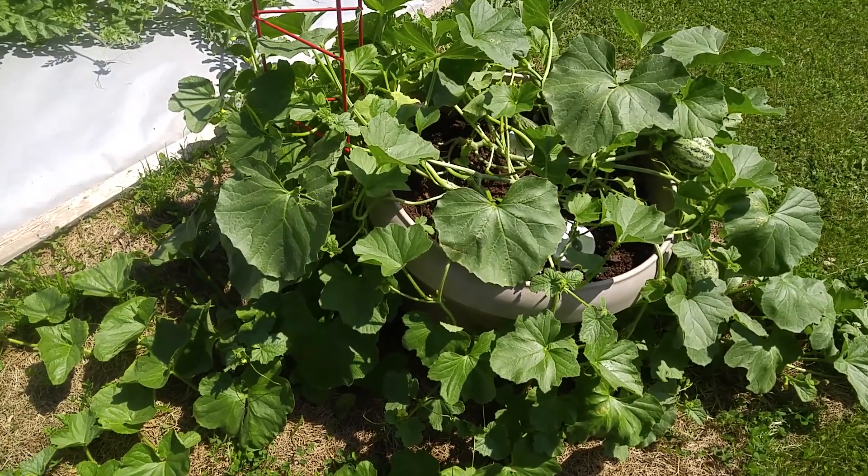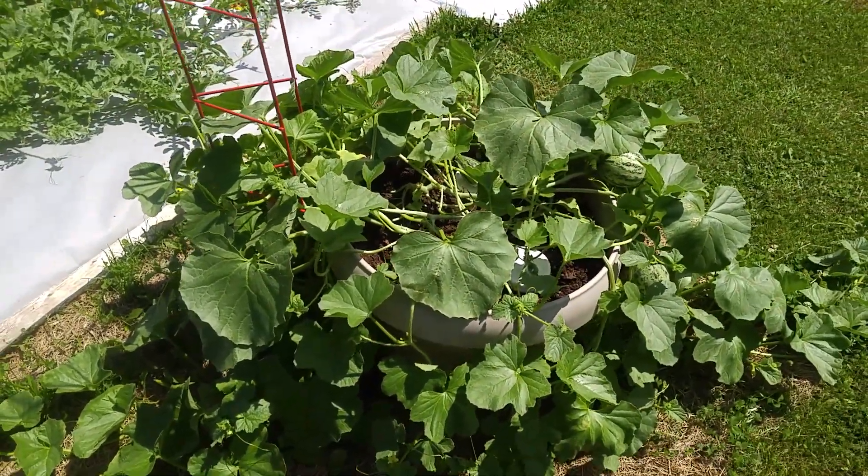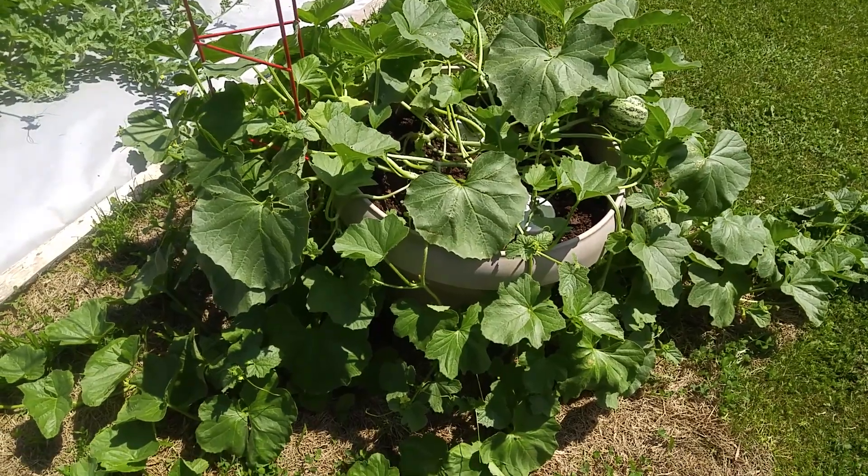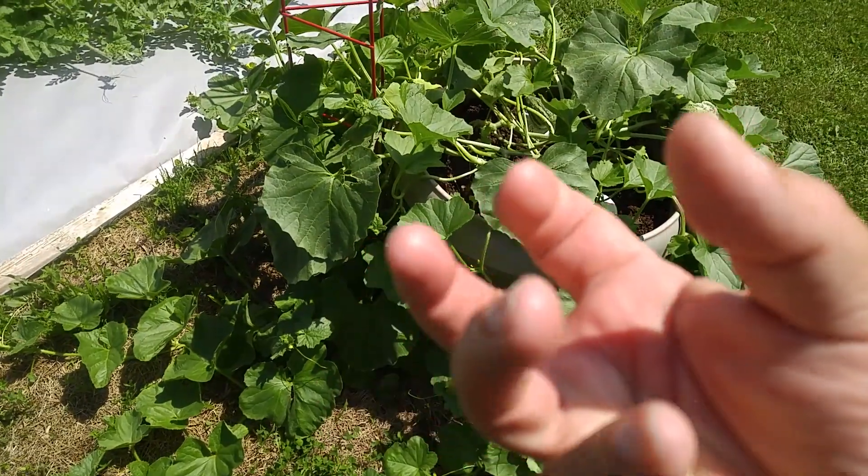These melons like to spread across the ground. I have one in the watermelon bed — that was a bad idea, I won't be doing that again. You really got to stay on top of watering if you put them in planters; the leaves will curl.